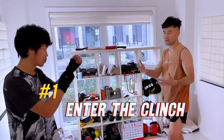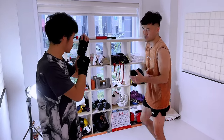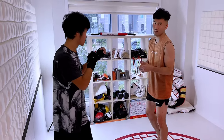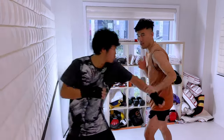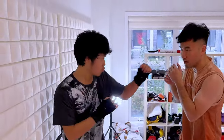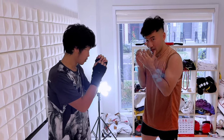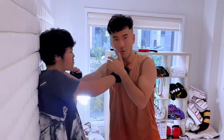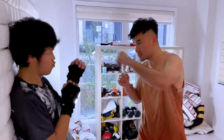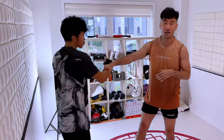I want to break this down to three steps. How do I enter the clinch? First, I'm gonna use my longest range weapon — Bruce Lee talks about this all the time — sidekick. But really I'm pushing him back, creating the distance, maybe grabbing his hand, pulling him in. Once I make the commitment to enter, I want my chin low and my hands in front of my face so I don't get popped on the way in.